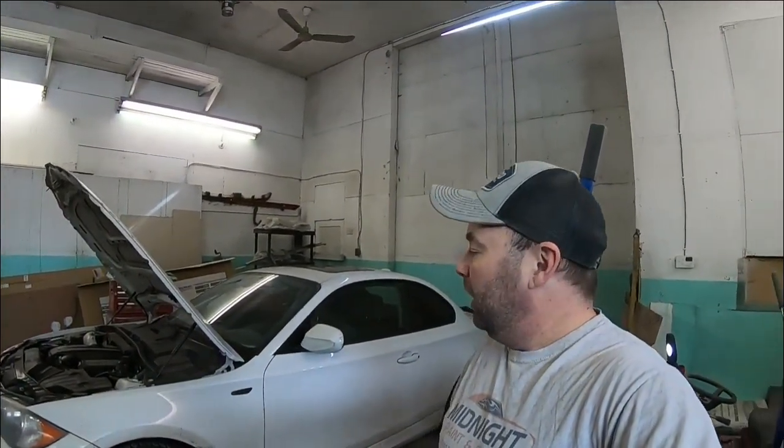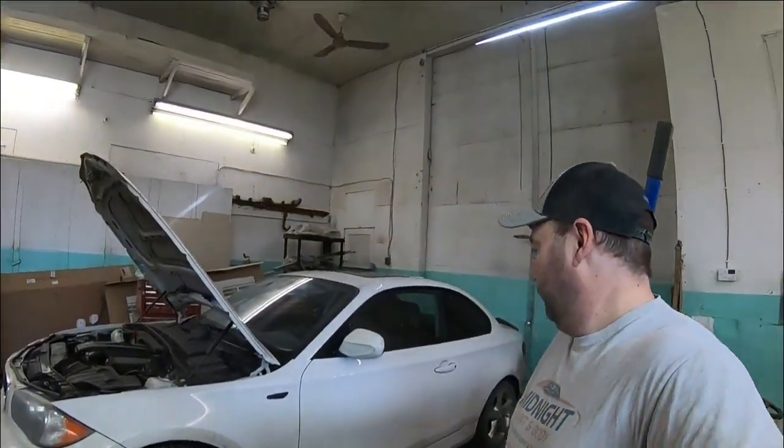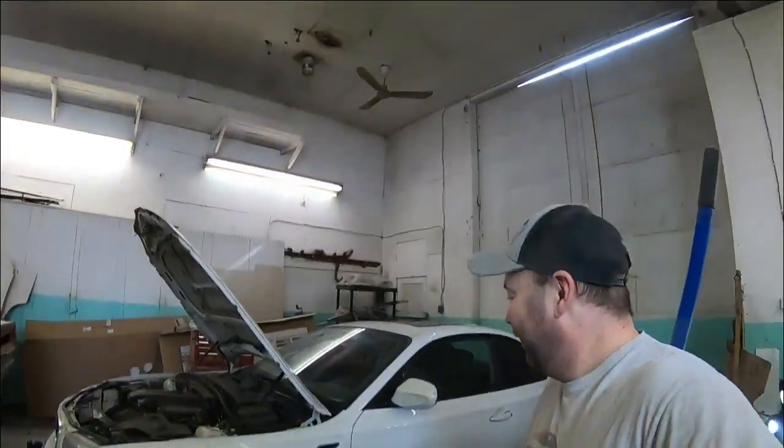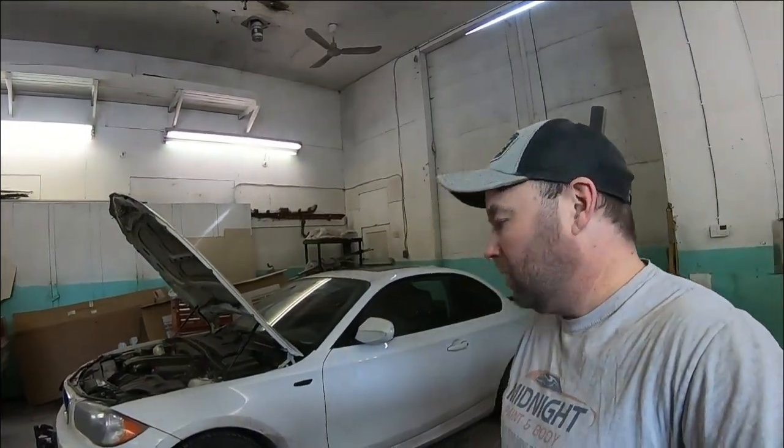I didn't know when I made that video that so many full-on absolute trim painting experts would watch a video titled 'How to Paint Trim.' Imagine that. So, bringing the car back for you guys to look at. Now I know you BMW guys, you're all pretty fussy about who works on your cars.